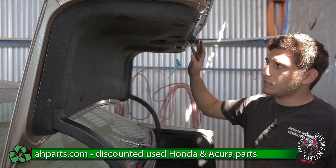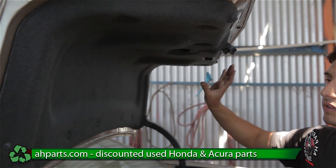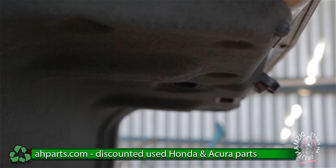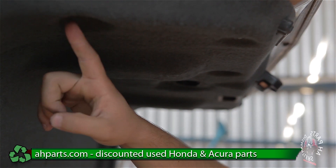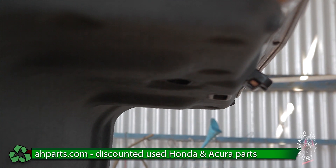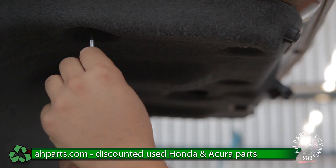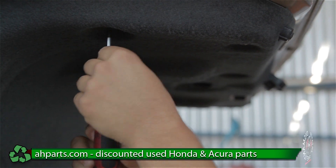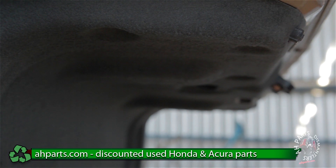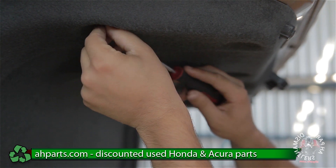The first thing we're going to want to do to take out the trunk latch is remove this carpet piece out of the way. We don't have to take it off all the way — we just want it off enough so that we can swing it down. There are a bunch of clips here all around. We're going to take our Phillips screwdriver and screw out the center portion of the clip first. After you do that we can use our flathead and take out the outer portion of the clip.